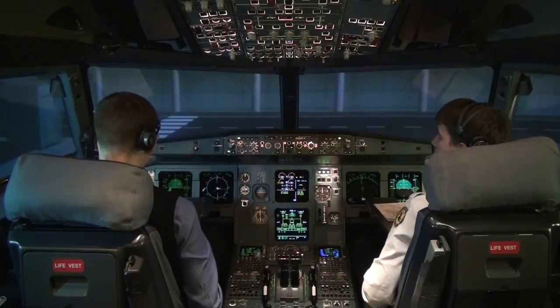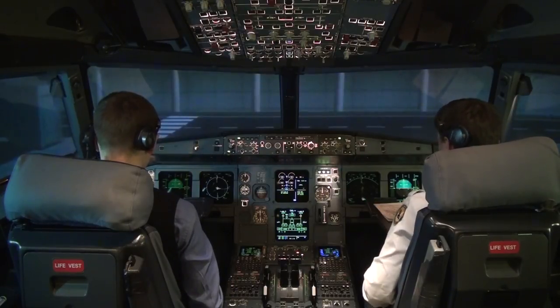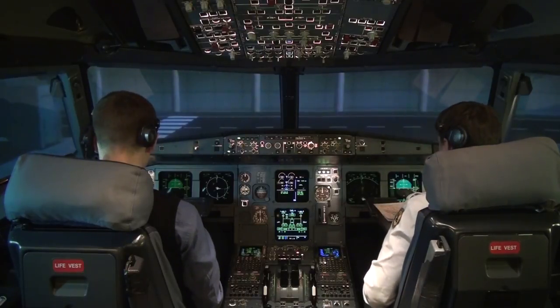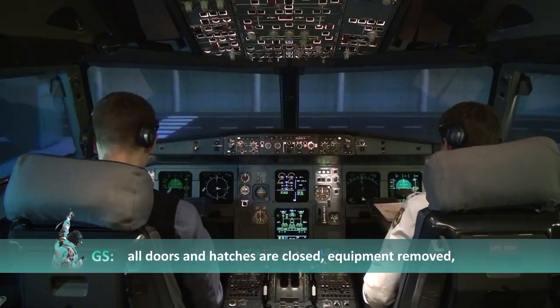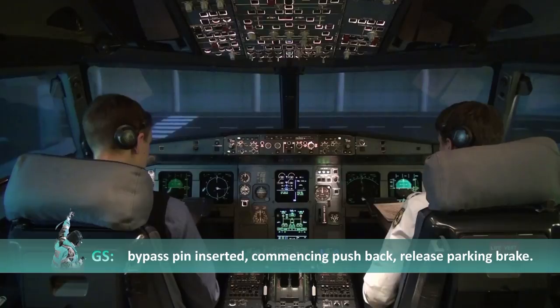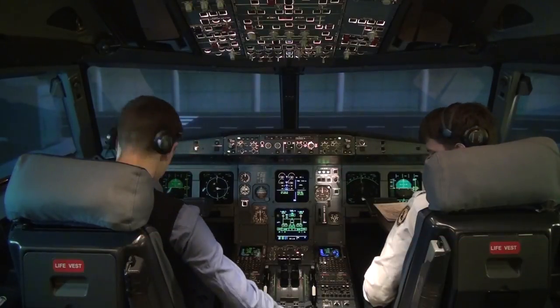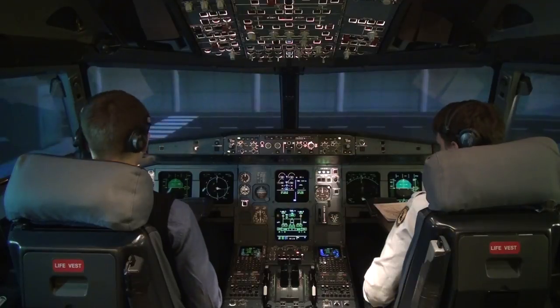Cockpit to ground: please confirm all doors and hatches are closed, equipment removed, gear pin inserted, and we're ready for push and start. Ground responds: all doors and hatches closed, equipment removed, bypass pin inserted, commencing pushback. Release parking brake. Parking brake released.